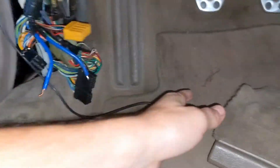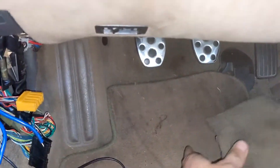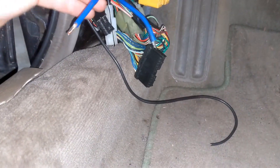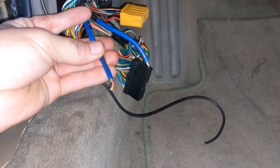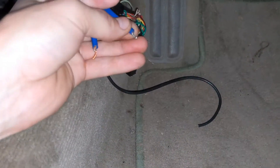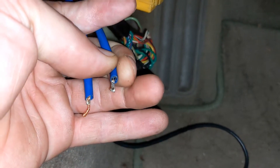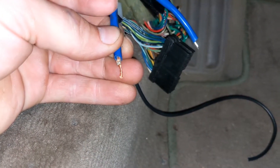You take off this cover and set it aside. You have these two blue wires — you might have to fish around to find them, but they have extra thick shielding on them. They're supposed to have little flat spades on the end, but somebody mangled them off, so I just crimped on a little bit of copper wire.